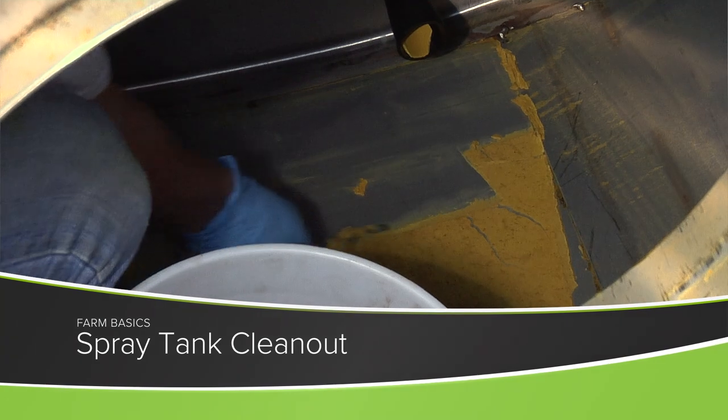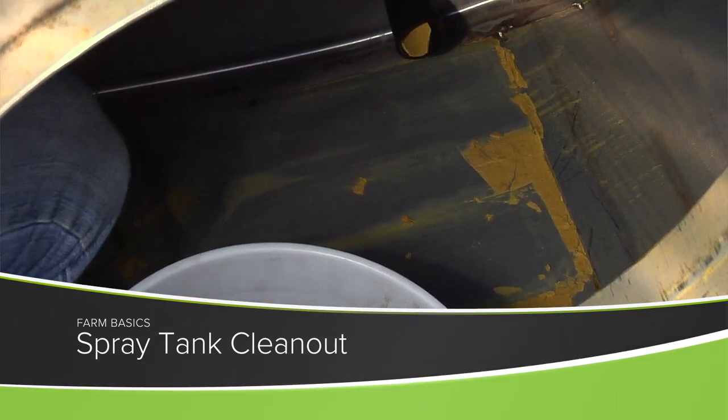During our Farm Basics time today we're going to talk just a little about spray tank cleanup. Our Farm Basics period every week in the show is really just talking about some complex things in farming and hopefully simplifying those, so if you're a non-farmer you understand what we're talking about.